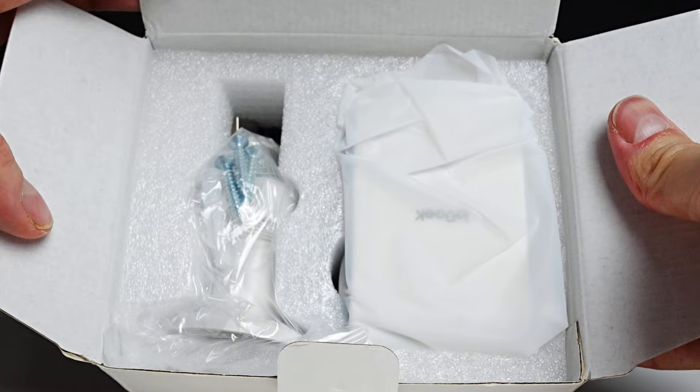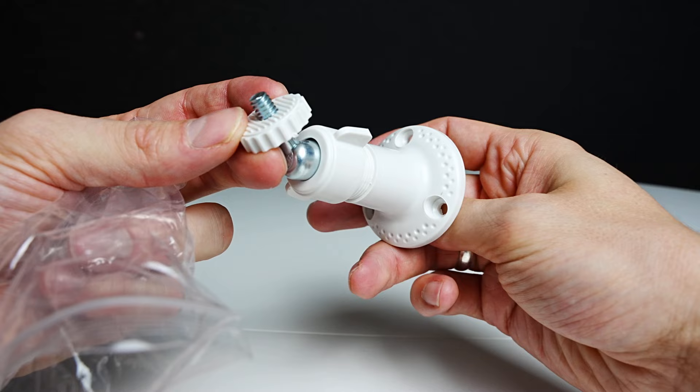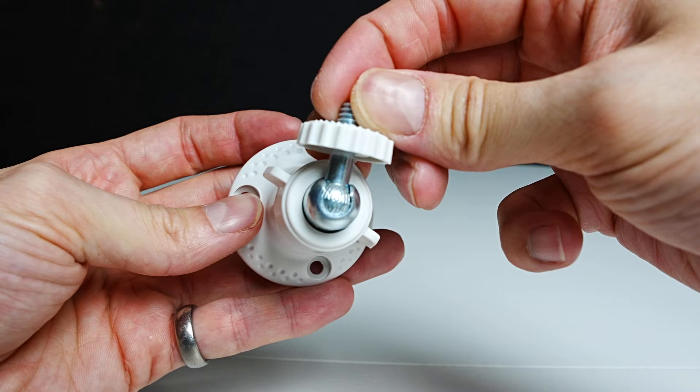Now we're going to take a look at the bracket that the camera will mount to, which can be tilted up and down, left or right. On the back you have three holes to mount to a surface. You'll twist the middle section of the bracket to tighten, which will lock the camera in position with a quarter-inch thread to mount to the camera.